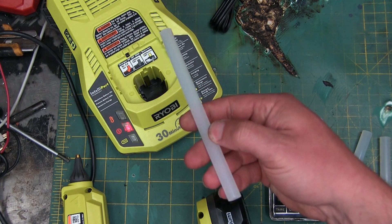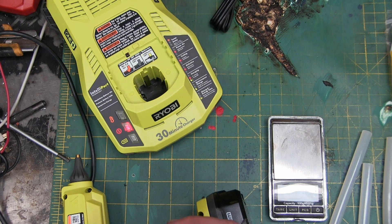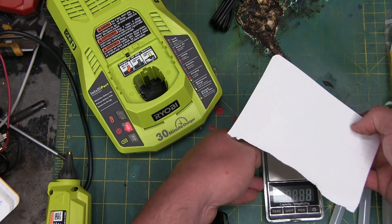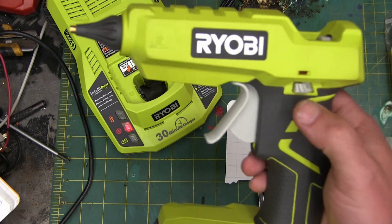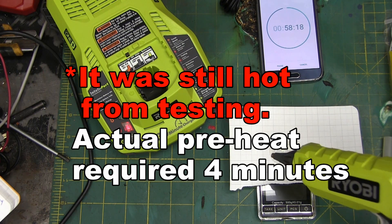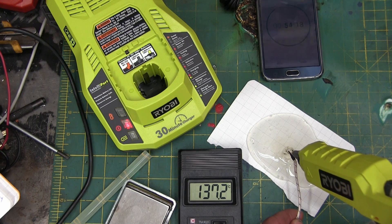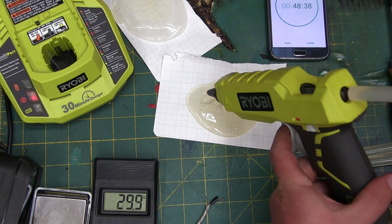These are the big construction adhesive sticks — we're going to see how much we can actually do on that small battery. A sheet of paper is a couple grams. Starting weight: 1.2 grams. Now we're going to fire this up and see how much we get. It heated up really quick — in a matter of a minute it was already melting glue. The glue exiting the hot end is coming out at 135°C.